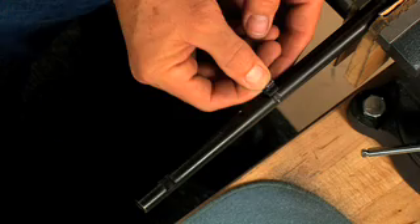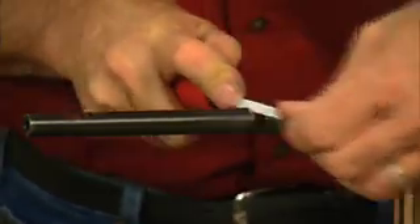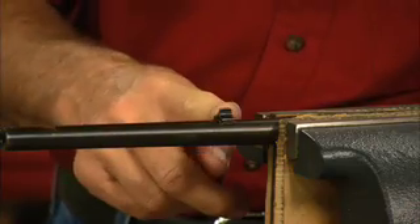Now remove it and check for fit. You may have to file a little bit more. A bit of oil will prevent galling as you drive in the front sight. Now we're ready to cut the barrel to length and re-crown it.